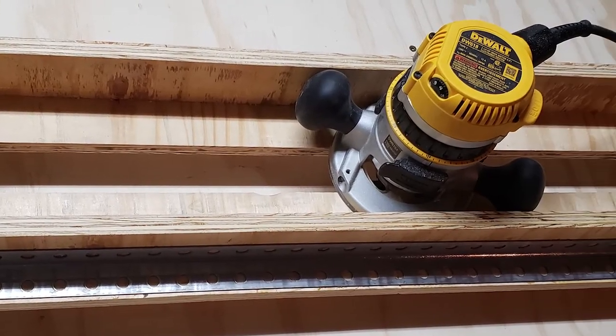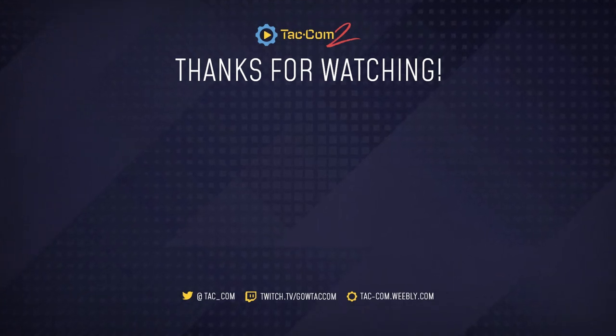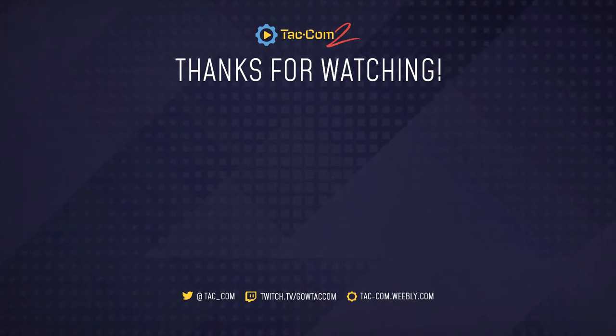I'll end up needing a bit of sanding, but that's not the end of the world. To see the actual project that this is made for, make sure you subscribe and check back after Christmas. If you found this helpful, please consider dropping a like, and if you have any questions, just let me know. Thanks for watching everyone, and I will catch you next time.